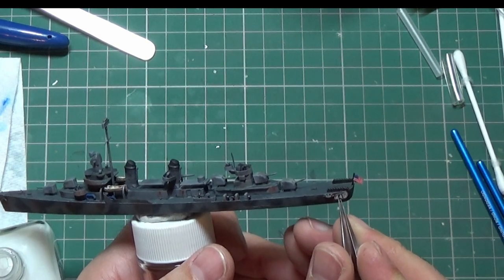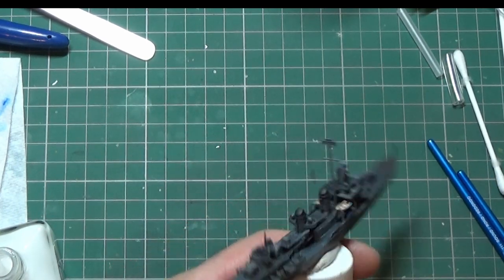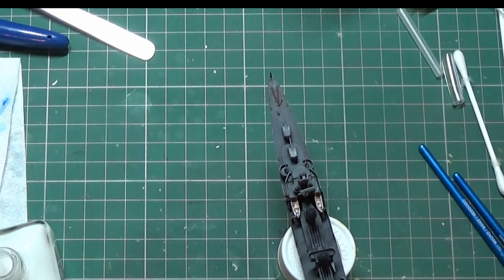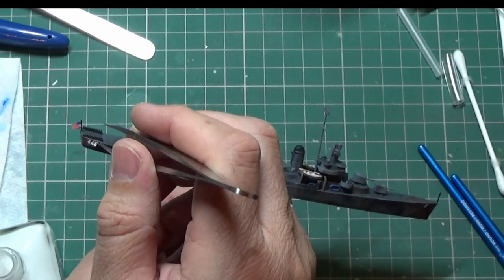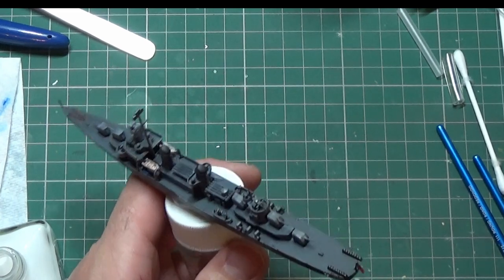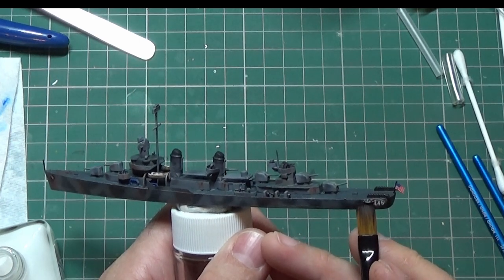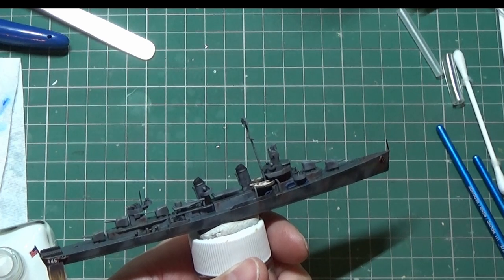Now I'm doing the decals — there are only about five decals on the ship: numbers at the front and rear, and the flag on the back which I've already done. I'm using Mr. Mark's Setter to apply them, which helps them adhere better. I always find Mr. Mark's makes decals look like real paint compared to others — I don't know why, it just does. I've used Vallejo's version as well, but I really do like Mr. Mark's. The softener is even better — it soaks them right into panel lines — but I don't need to use that on this one.